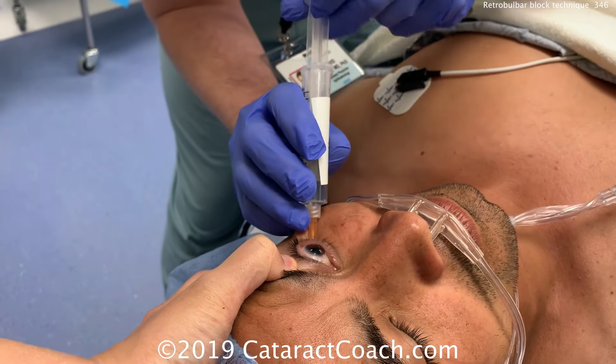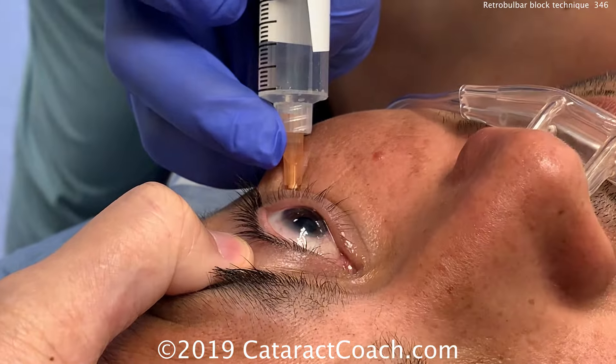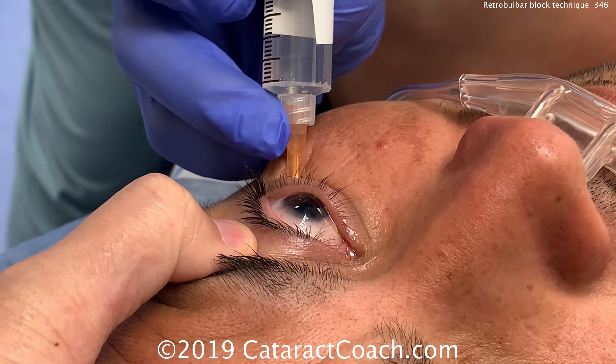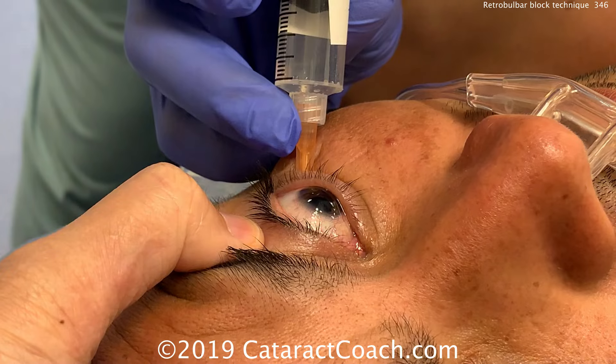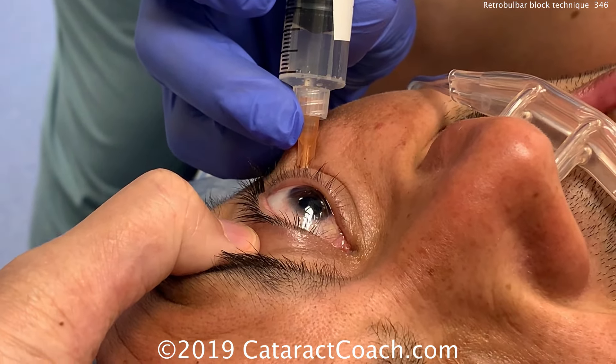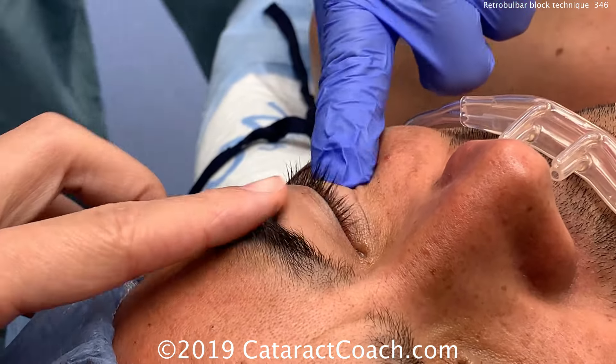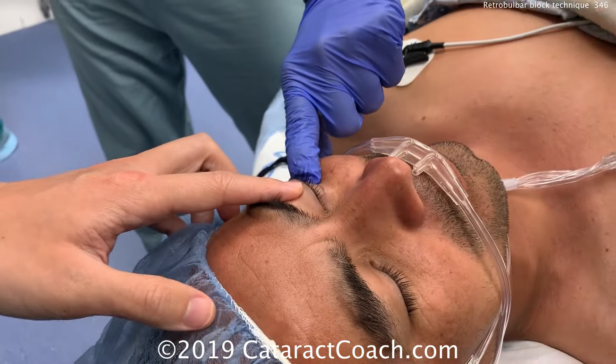Pull back on the plunger to make sure that we're not in a vessel, and now advance the plunger, delivering just about three — maybe four cc's of anesthetic in the retro-orbital, intraconal space. You can see the globe coming forwards when we deliver the anesthetic. Now just a little bit of pressure on the injection site.